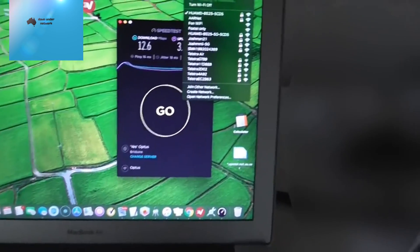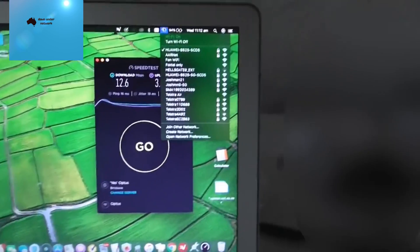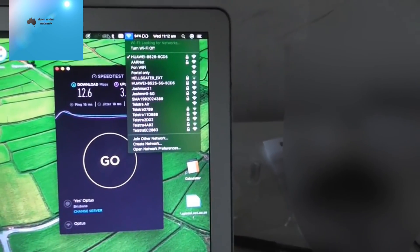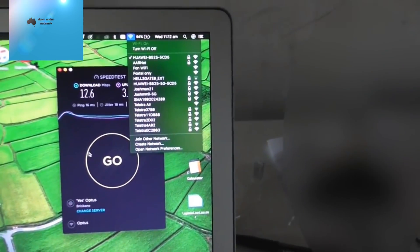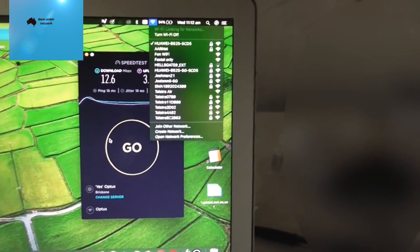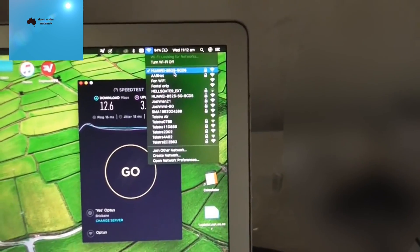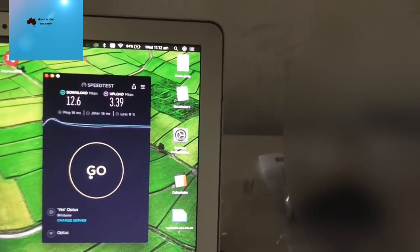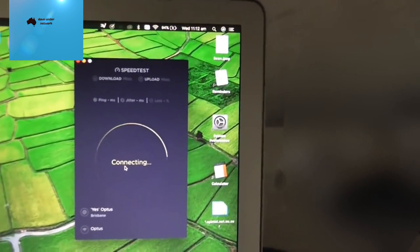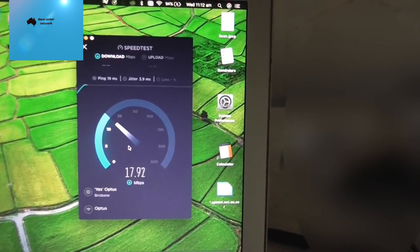Quick update: I've just updated the modem firmware and without moving the router at all, it went from 3 Mbps up to 12.6 Mbps. We're going to do another speed test to prove it. I'm connected to the Wi-Fi — not to an NBN network — and it's now running 12 Mbps.